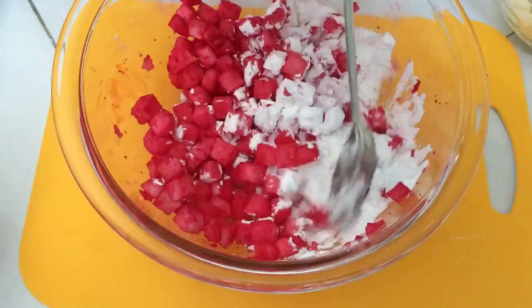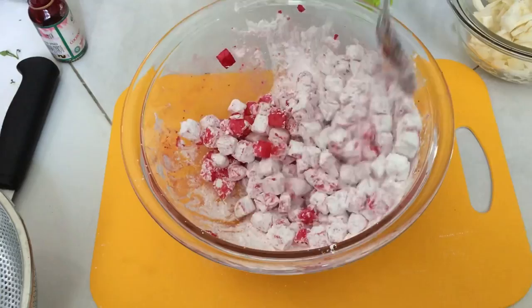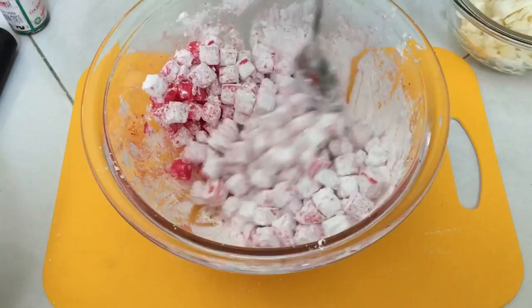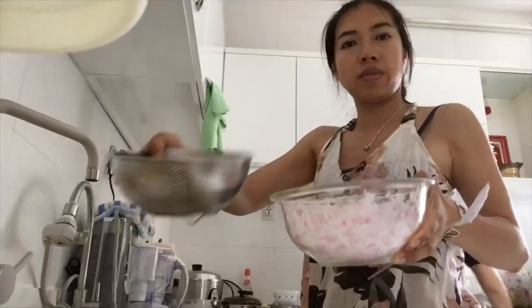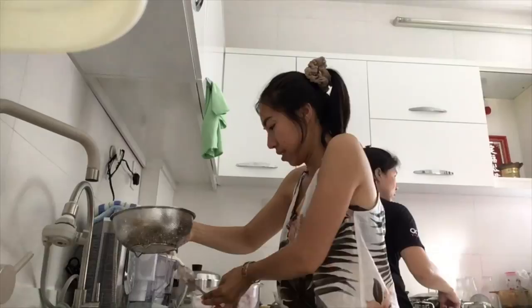We mixed in some tapioca starch flour and mixed it really well until it's coating all the surface. Give it a quick shake to get them nice and even, making sure the coating is sticking to all the water chestnuts. Then we put it through a sift to sift off any excess tapioca starch.